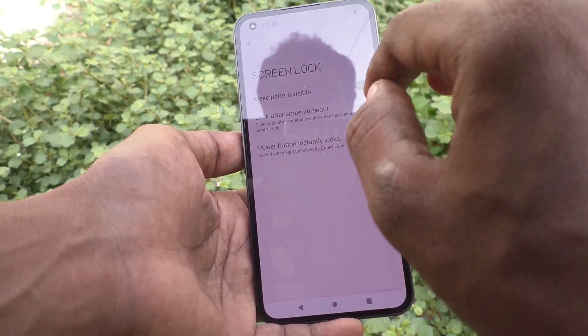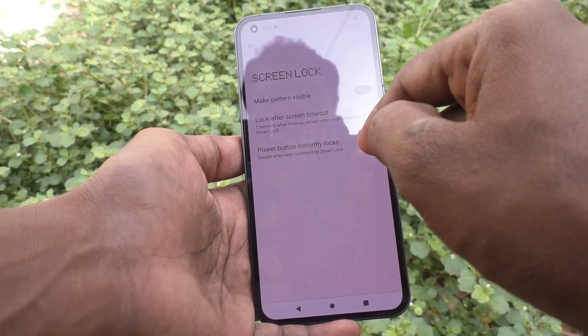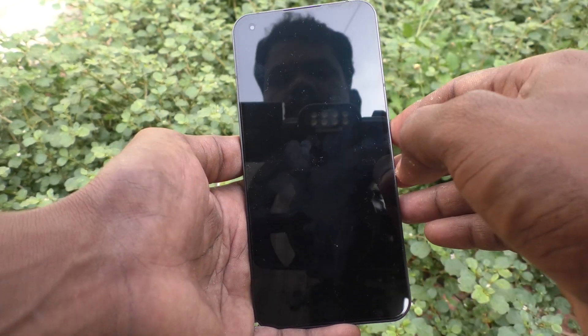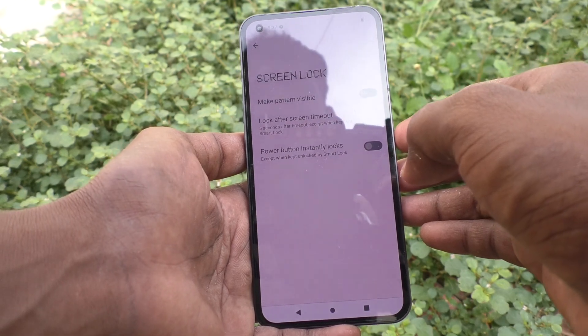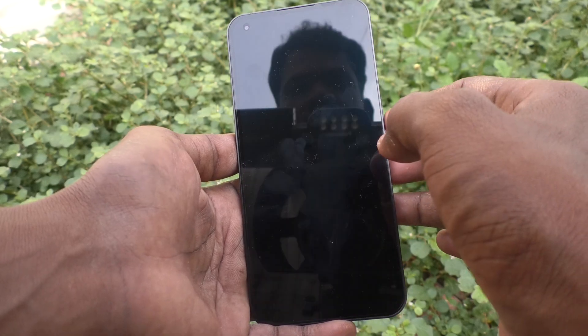If you don't use Smart Lock and the option is turned off, see here — it's not locked now. So this is the fault. You have to make sure that this button is turned on and then it will work.